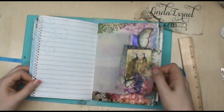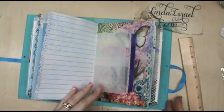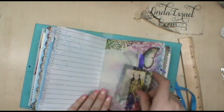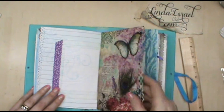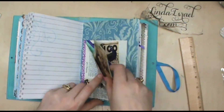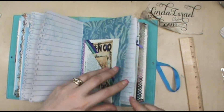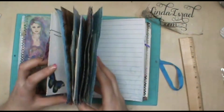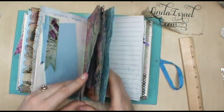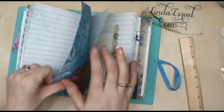Here's a glassine envelope that has something from the kit in it and has been stamped on — maybe hard to see on camera — with a little bit of washi tape on it. Here's another pocket made from a dictionary page, so there's one there, there, and there, and in the back as well. There are plenty of spots to add additional tucks. In this signature we have one, two, three, four, five, six, seven, eight pages.